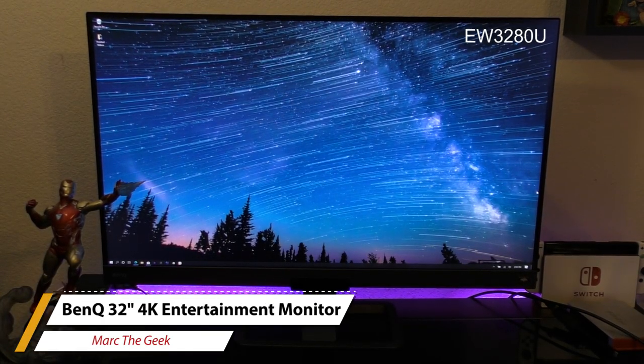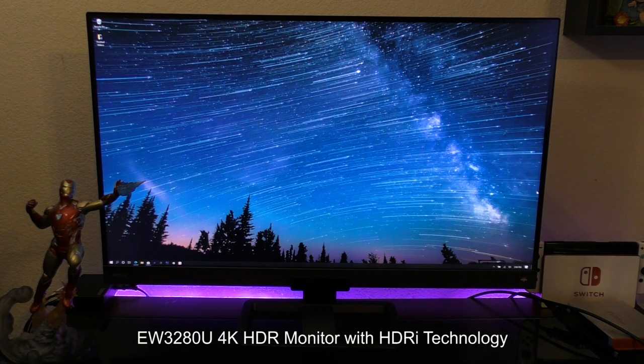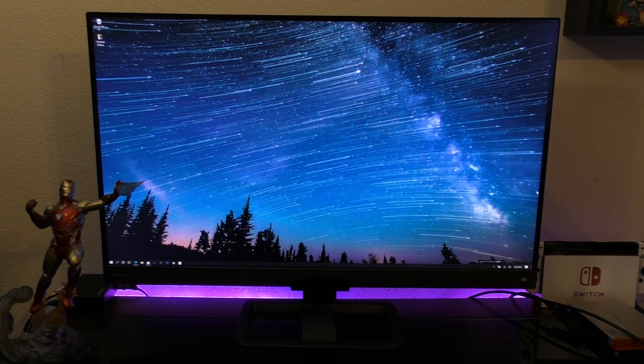Hey guys, I'm Marta Geek. In this video, I'm going to be reviewing the BenQ EW3280U entertainment monitor that was sent to me a couple months ago so I can try it and share a video with you guys. There's going to be links for this monitor in my description just in case you're interested.